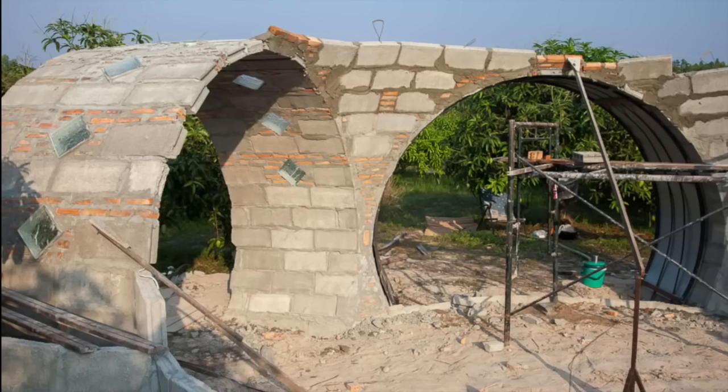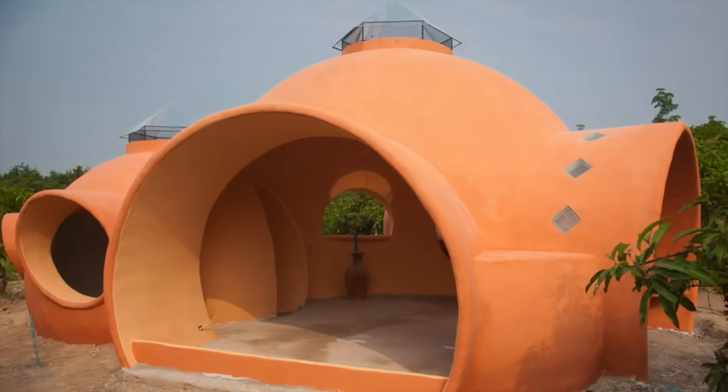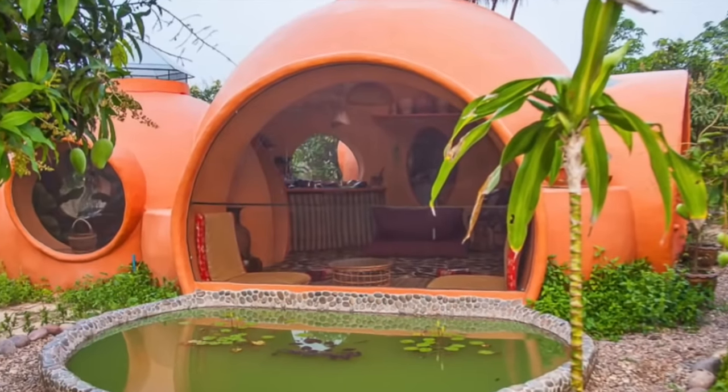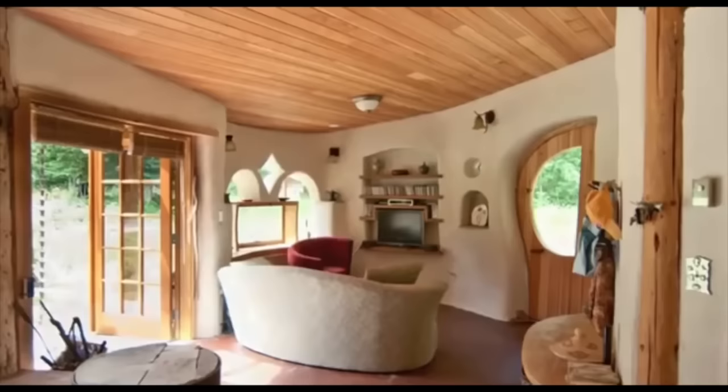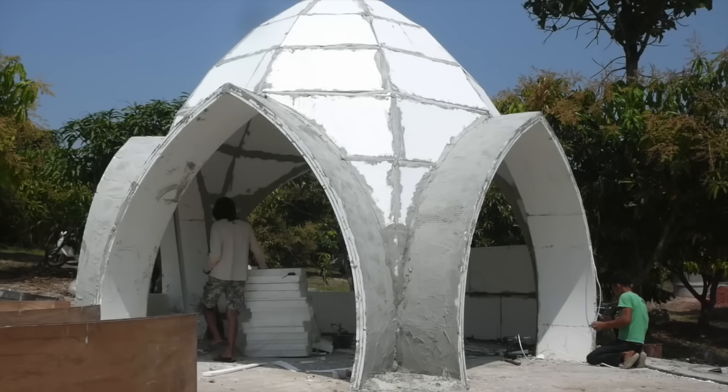Our first domes were made with clay bricks and cinder blocks, which offer poor insulation or ecological value. In my search for better materials and easier methods, I explored the use of adobe, cob, compressed earth, earth bag, hemp, and even recycled polystyrene.